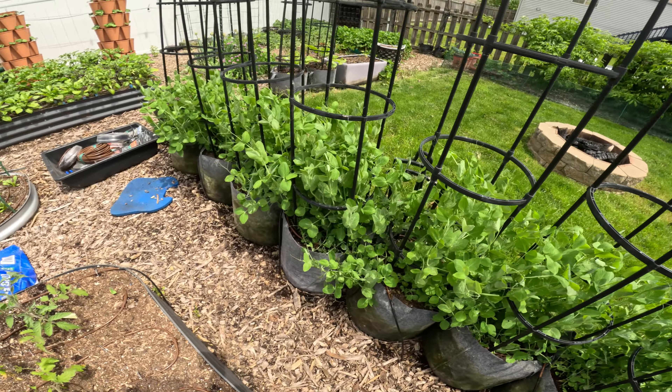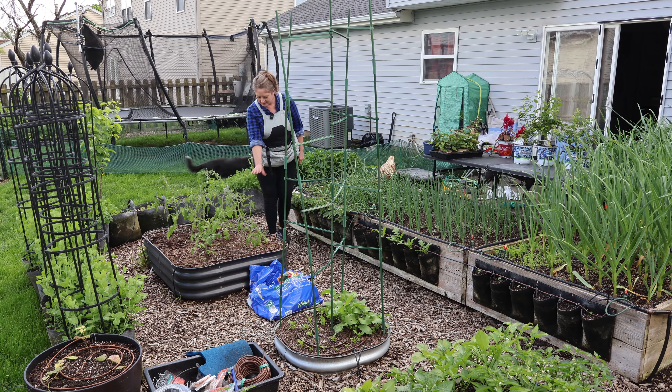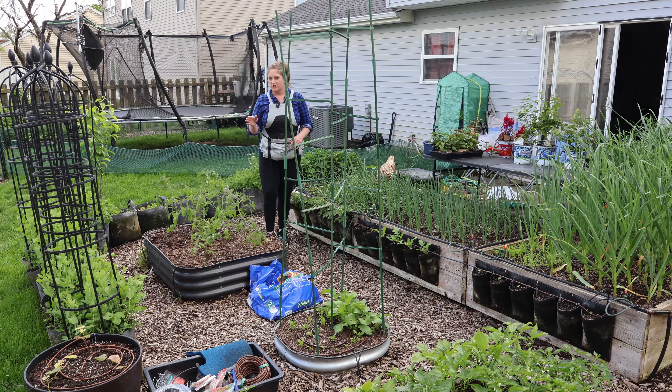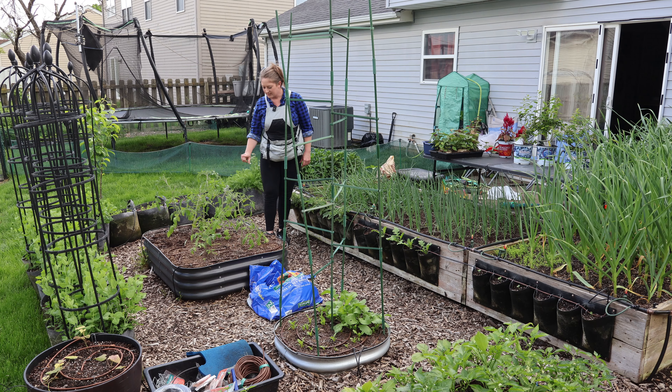We have determinate tomato plants, which are our aromas. And then behind them is a mass planting of cilantro. I'm thinking just a little bit of sun and mostly shade because the sun comes up from that way, so the cilantro will be happy and won't bolt quite so fast.